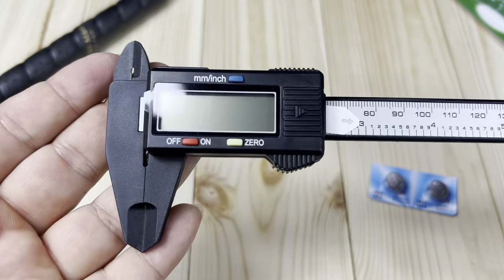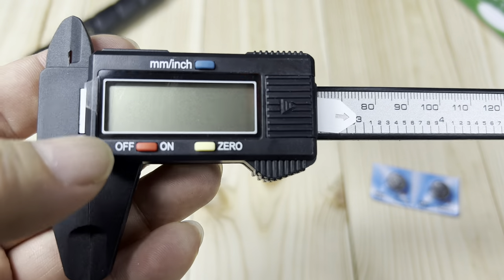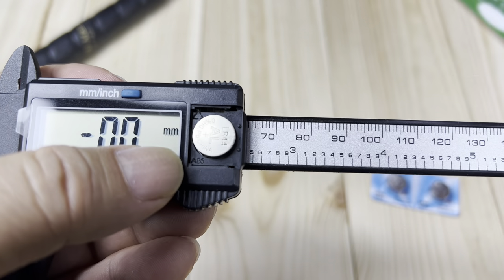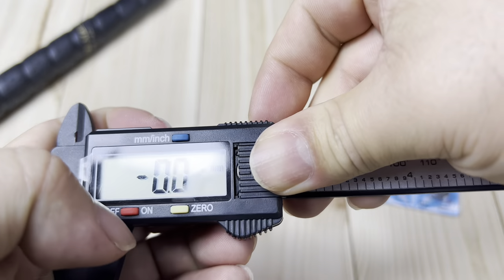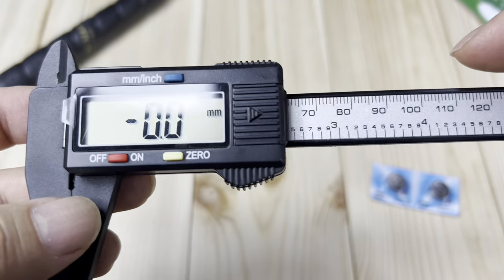First of all, it looks like the higher-end calipers I have here. We have the little measuring area — I think this is where we remove this piece. It looks like there's a battery in there, and maybe I'll just remove that and connect the battery. There's a little disconnect in there to make sure the battery doesn't die on you. Slide that back in.